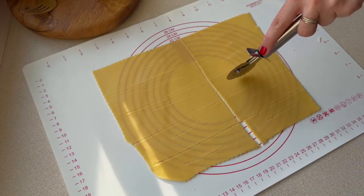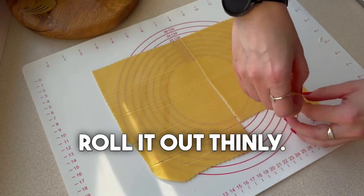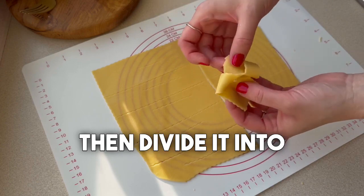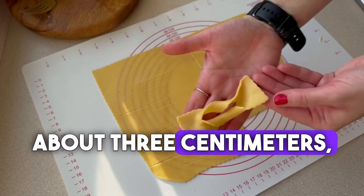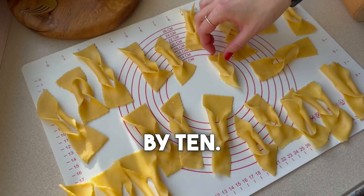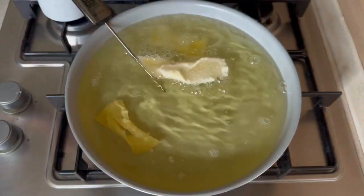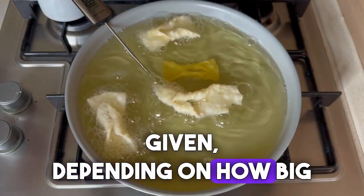Then I divided the dough into smaller pieces and rolled it out thinly. The thinner the Faworki, the crispier they'll be. Then divide it into smaller pieces — about three centimeters by ten — and we form the shape of the Faworki. You'll get about 70 pieces from this portion, depending on how big you make them.